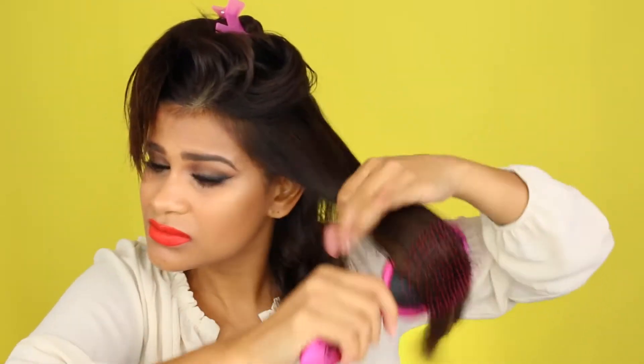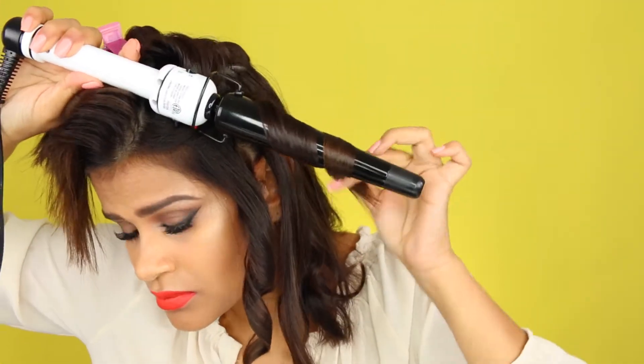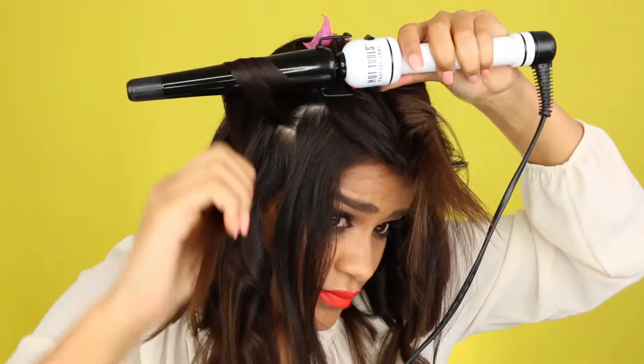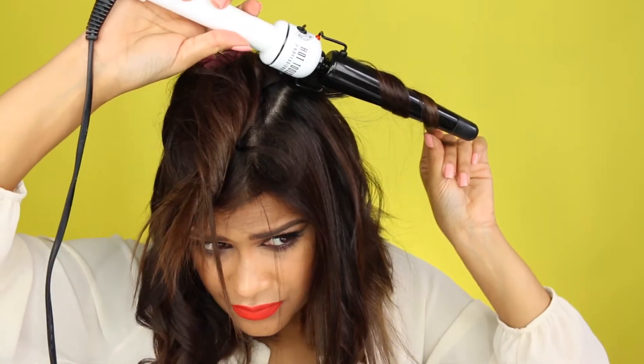I wrap my hair around the curling iron approximately one to two times. If your hair is very long you can wrap around three times. I always make sure I don't wrap my ends — I leave about two inches of my ends loose. That's very important because at the beach you don't get tight curls; your curls are super loose, more like waves. Also, when wrapping, make sure the hair isn't super tight — leave a little space in between each wrap.